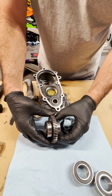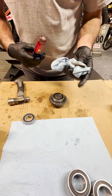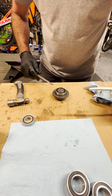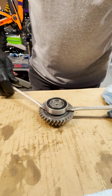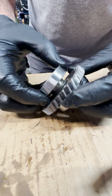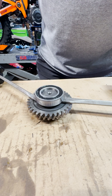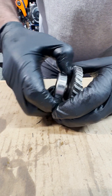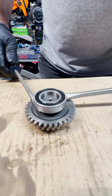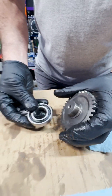Now for this shaft, we're going to have to pull these bearings off. They might come off easily, or they might need some persuasion. Evenly pulling them — don't get it cocked. Just side to side until it comes off easily and evenly. The second one's off.